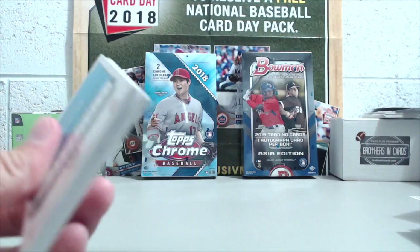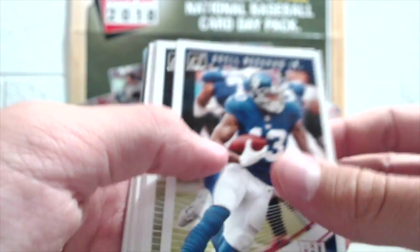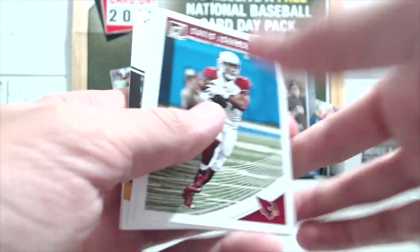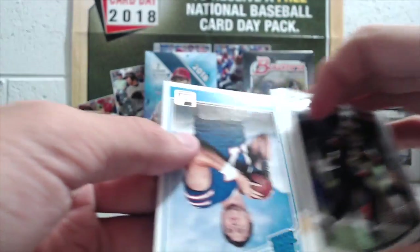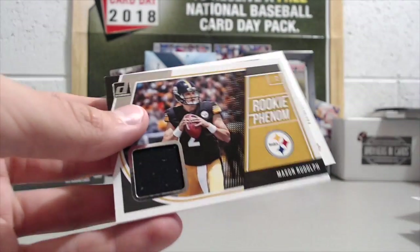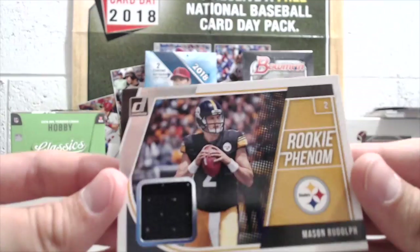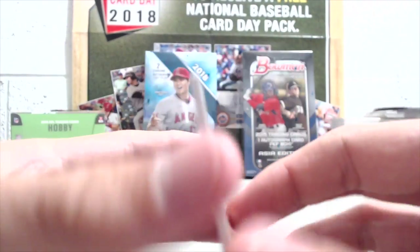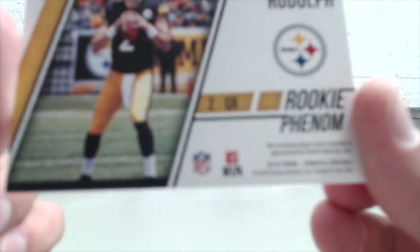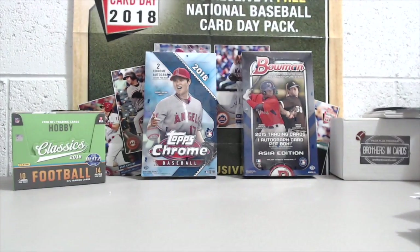The relic card doesn't feel super beefy, so I'm guessing it's not going to be the big one. It's actually pretty thin. Went in — Earl Thomas, David Johnson, Marshon Lattimore, Josh Allen rated rookie — that's pretty nice. And the relic is going to be... Rookie Phenom Mason Rudolph! Wow, Mason Rudolph blaster. It's not bad though, not bad at all. I saw one earlier today and can't remember who they pulled, but it was a rated rookie I think.